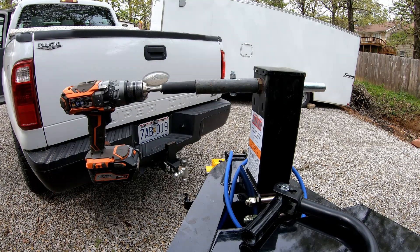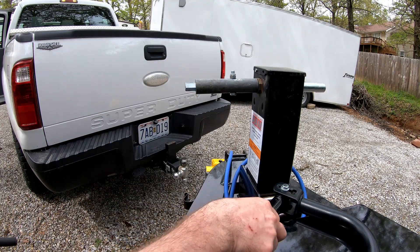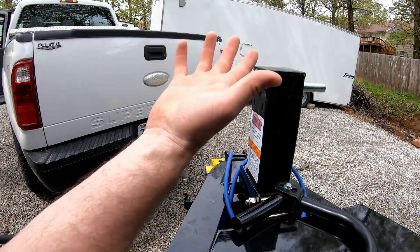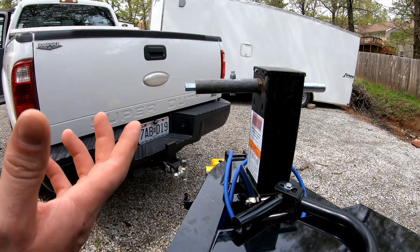Success! Awesome. So this will stay on here now, and it doesn't take up any more room than the handle did sticking out. Now I can use my drill to raise and lower. So that's it.